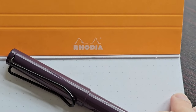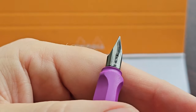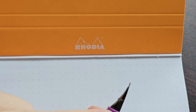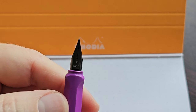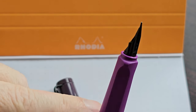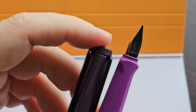I'll be using the Rhodia dot pad. Let's have another closer look at that nib. I'm not so sure about the black nib — I just like the plain steel nib — but this is also nice; it's a very nice touch on the pen. We have this ring in the middle that looks like a ring but is really just plastic, and that's black. The nib is black, the clip is black, and it sort of goes together very nicely.